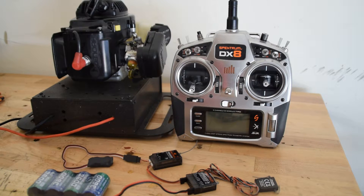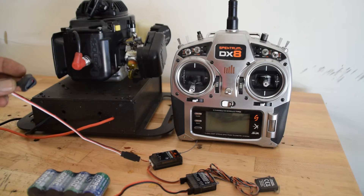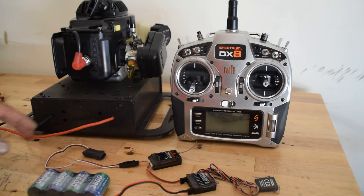Hi everybody. I'm introducing here this small module. It's a pulse bug — it's an RPM sensor.